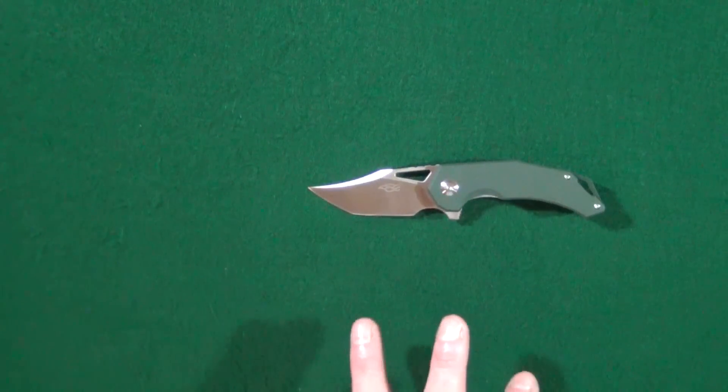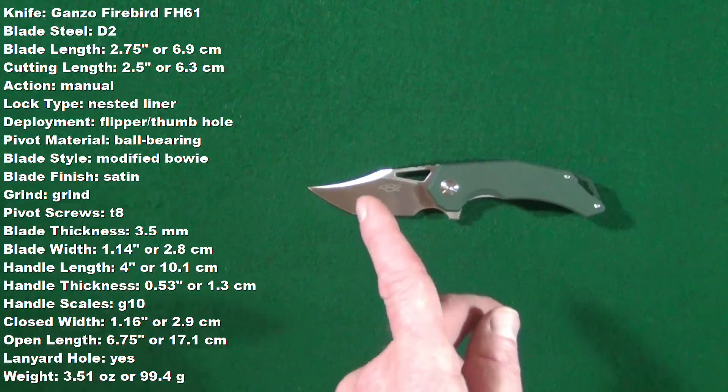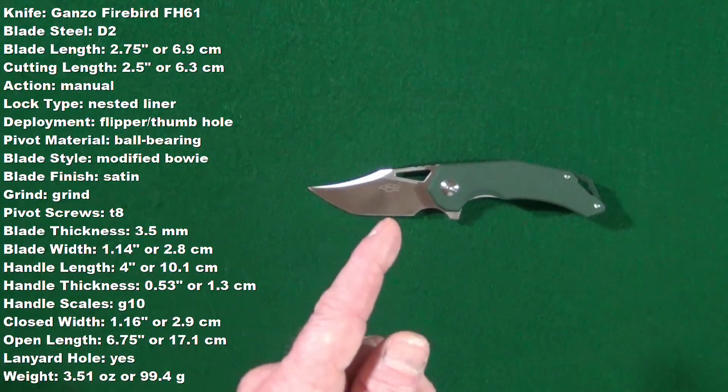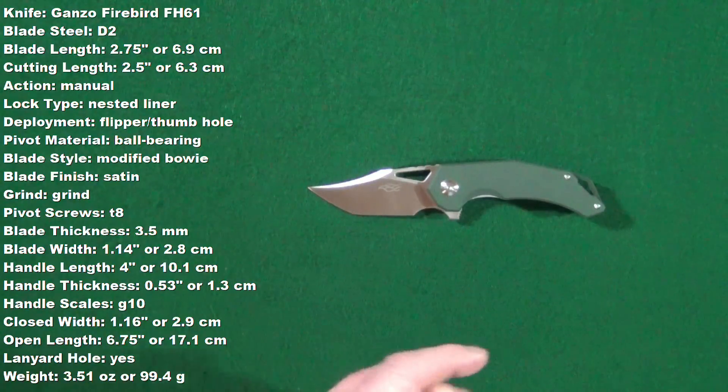Even though we're really not going to get into the specs today since this is my first look, I will go ahead and throw them up on the screen right there. These are measurements that I've taken myself, and I'll also list them down in the description just in case any of you want to follow along throughout this video.